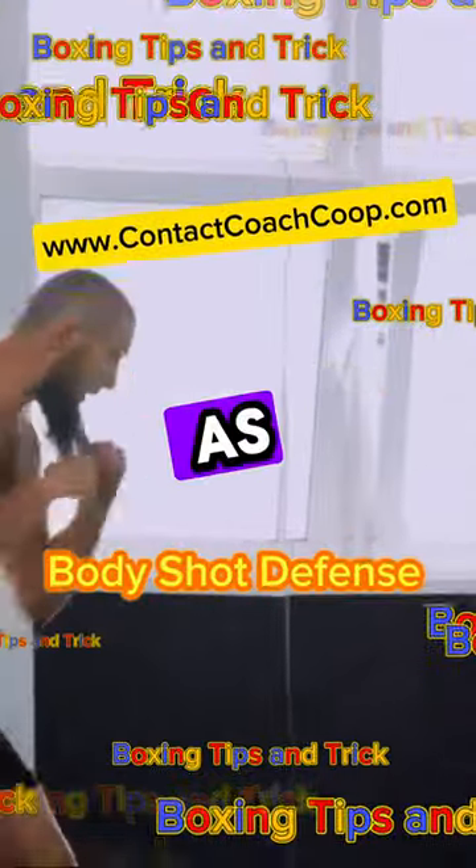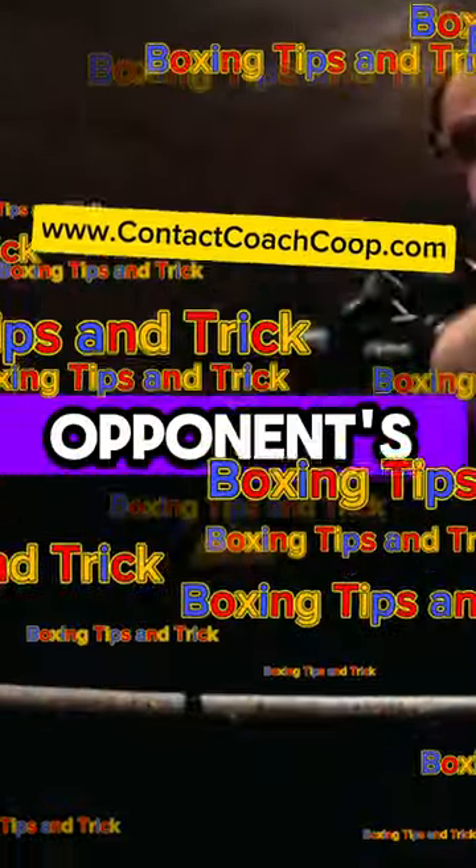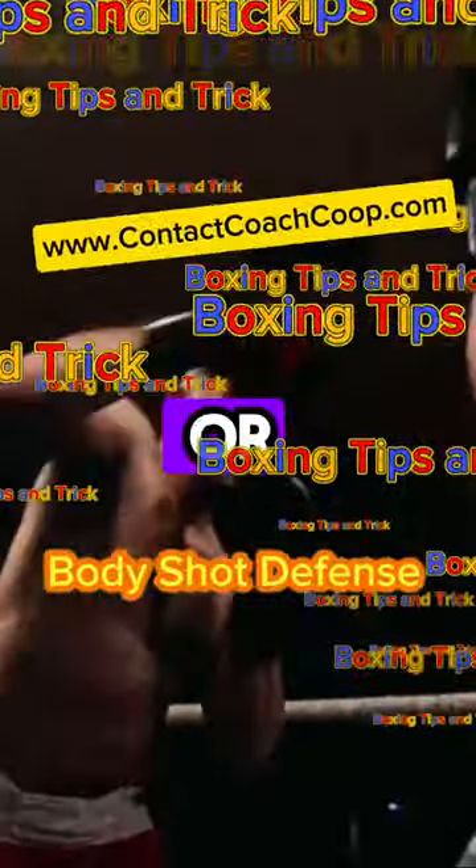Ever heard of the slip? As the name suggests, it's all about slipping away from your opponent's punch, taking a step back or to the side.